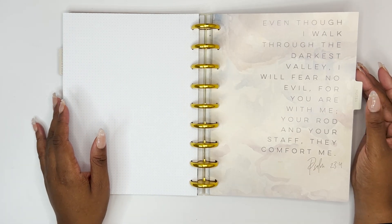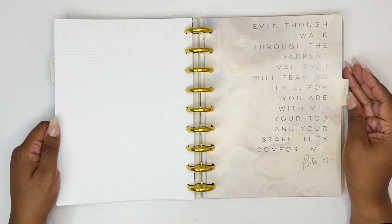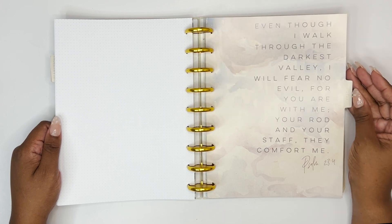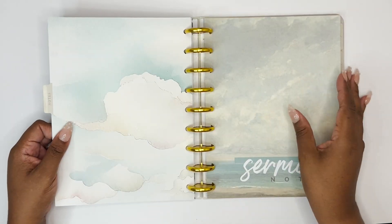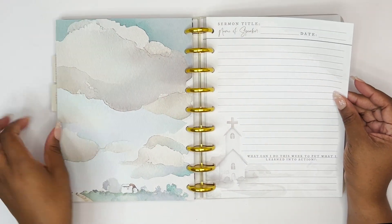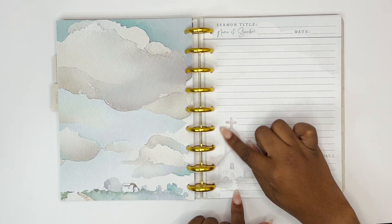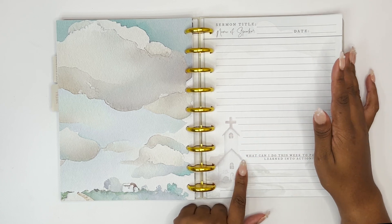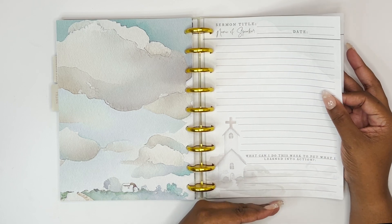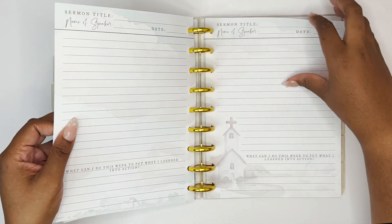The third tab says 'Even though I walk through the darkest valley, I will fear no evil, for you are with me; your rod and your staff, they comfort me — Psalm 23:4.' This is a notes tab. We have a beautiful cloud image here, and there are sermon notes pages with fields for sermon title, name of speaker, and date. There's a big area for notes with a light picture of a church in the background, plus a section asking 'What can I do this week to put what I learned into action?'